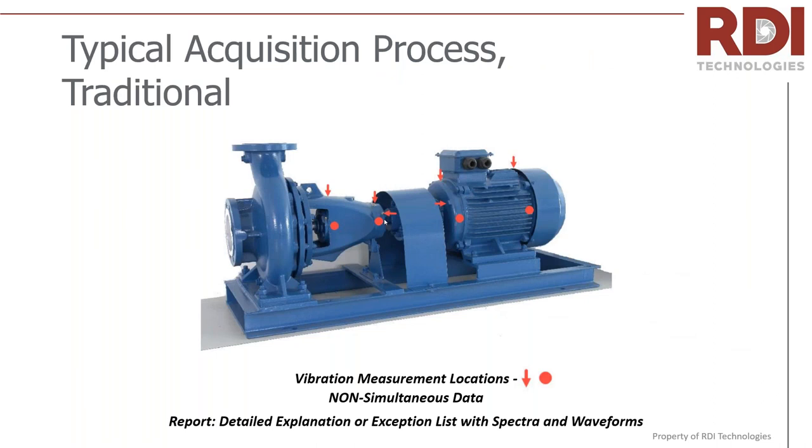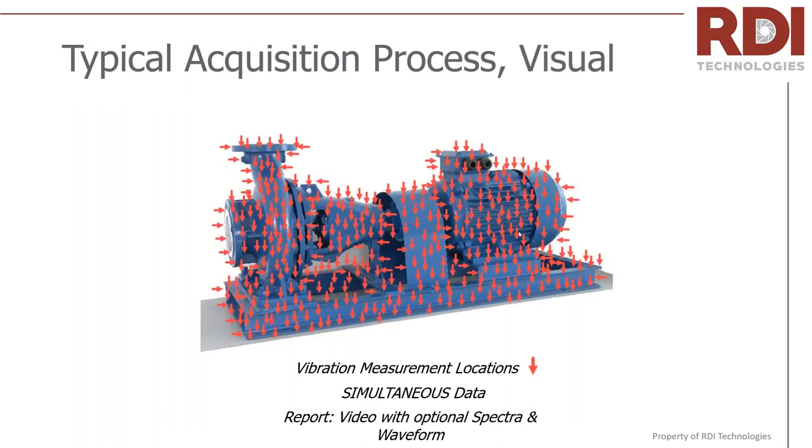Let's think about a typical acquisition process. In traditional vibration, you're making measurements — inboard, outboard, vertical, horizontal, axial — with coverage at certain points. Notice that the base is not being measured; there are areas where it's just time-prohibitive to make measurements. With motion amplification, the paradigm shifts — you have continuous coverage across the entire asset. It's a 'you don't know what you don't know' kind of tool. Sometimes you see things you weren't even looking for that weren't what you were focusing on, but turn out to be the biggest problem.